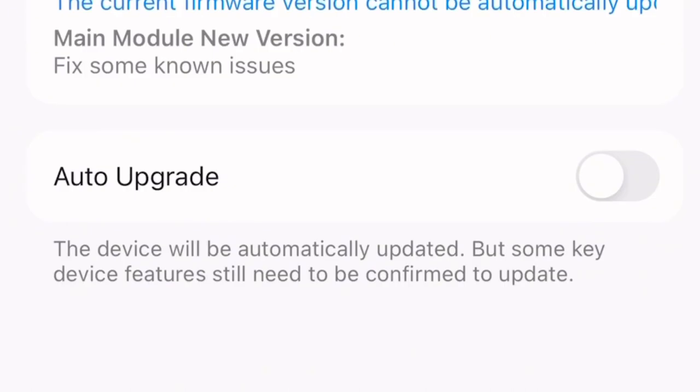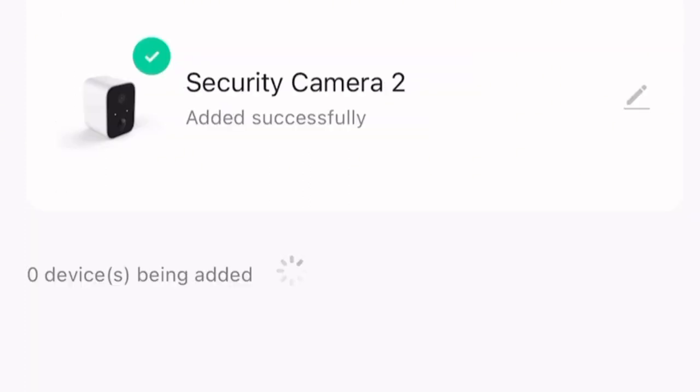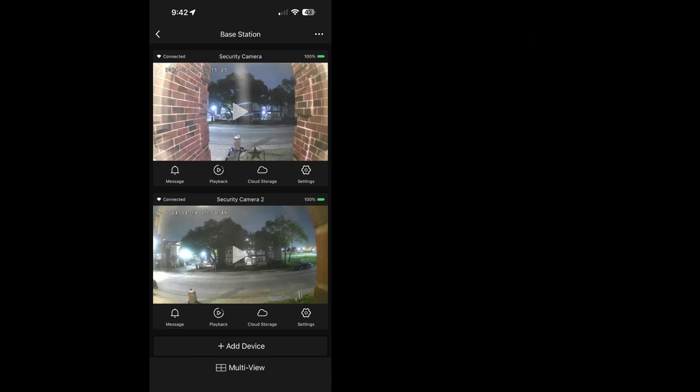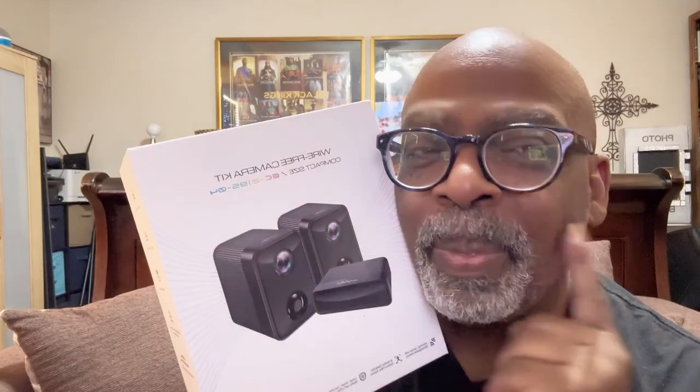The firmware update is going really quickly - everything is connecting very smoothly with no glitches whatsoever. The update completes and security camera two is added. Both cameras are now added and here's my view in the app - it looks really good! Another great product tested and approved by Kalostar's Favorite Things. Have a wonderful day!